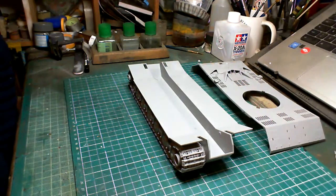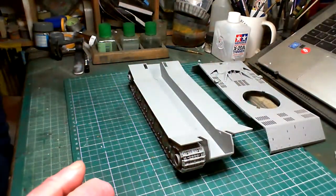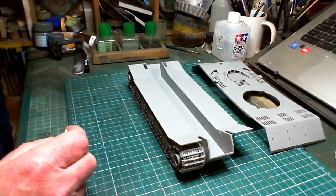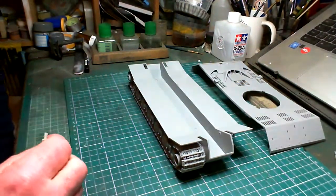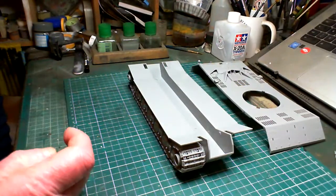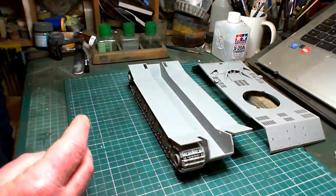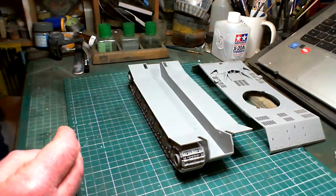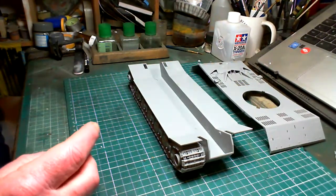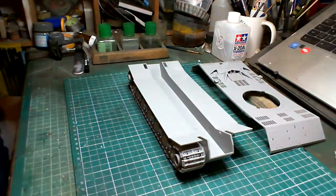Paul being a lover of Zvezda, we've added new sections to the group build. The group build was originally going to be anything 'paper panzer' — anything that never went into production, which is what this model is, my entry for the group build. Anything that never went into production: planes, trains, automobiles, tanks, anything at all. The second category is any Zvezda kit, any kit at all from Zvezda. The third category is any submarine of any kind — from midget submarines right up to nuclear-powered submarines. The reason for submarines is that Paul was in the process of building a submarine at the time.